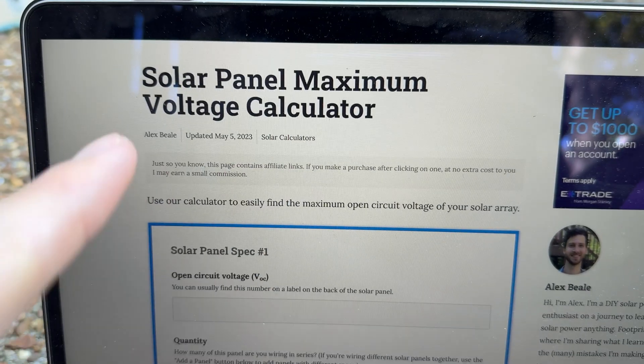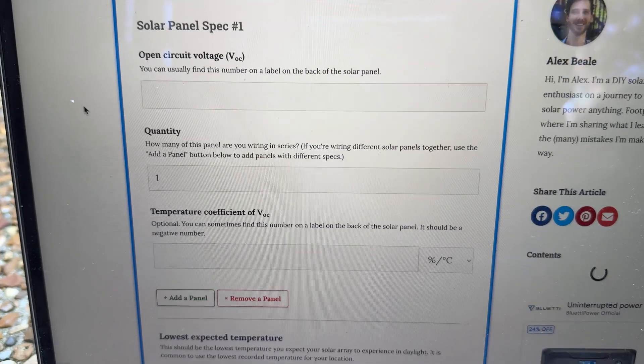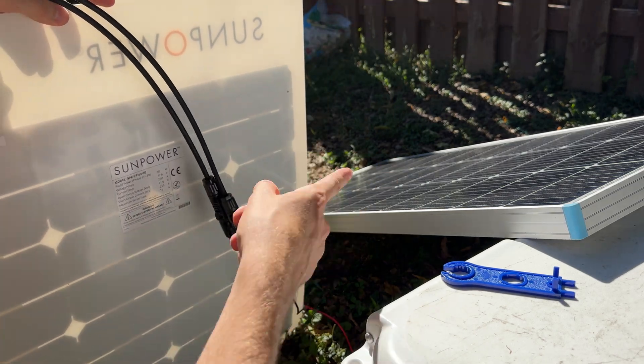You should also account for temperature when calculating your solar array's maximum open circuit voltage. I'll put a link in the description to a calculator on my site — it's free to use and helps you do that. Regardless, we cannot overpanel this power station by wiring these two panels in series.